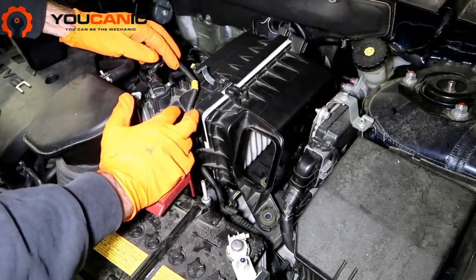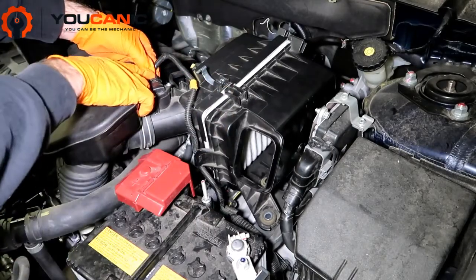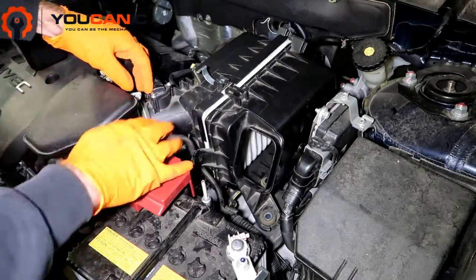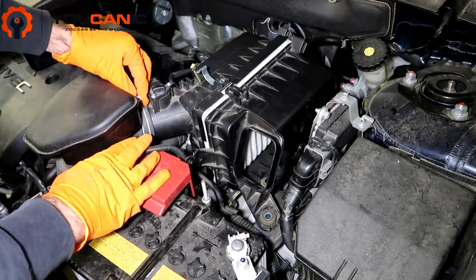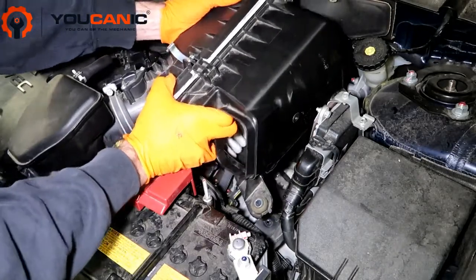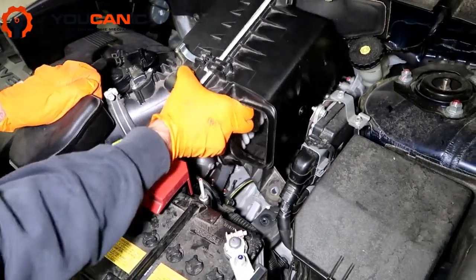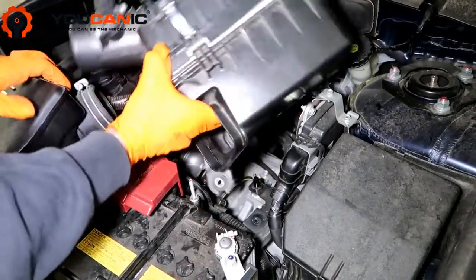We've got this mass air flow sensor — take this grommet out of here. Just push the clip down and pull it out. Then you've got to loosen this up, and there are some rubber grommets here that it sits on. Just pry it up, pull it up, and then pull it apart.